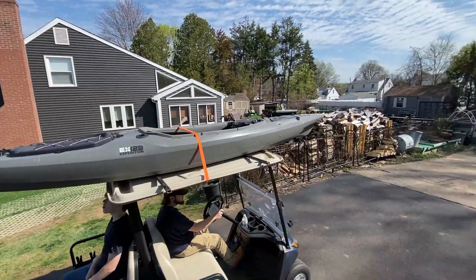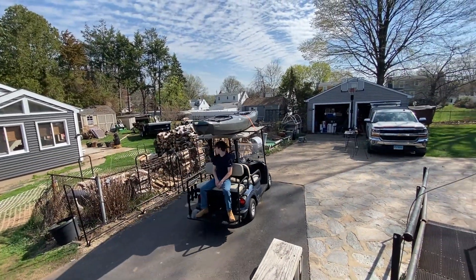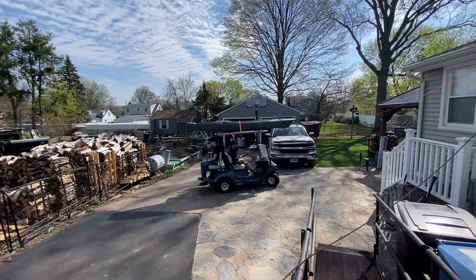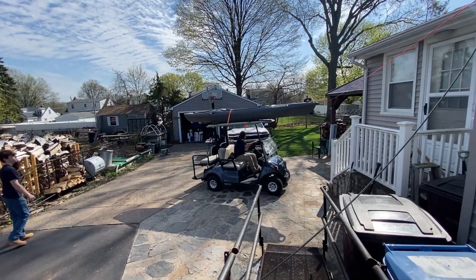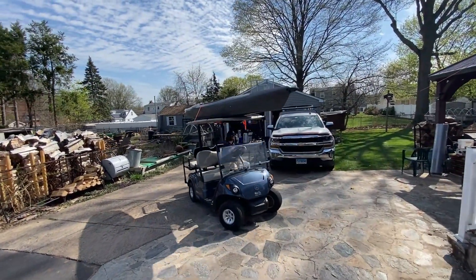All right, let's spin back around and park it. How did it feel? It felt pretty good. Didn't feel tippy or anything?